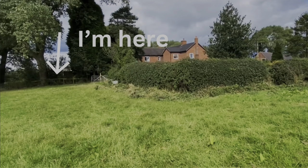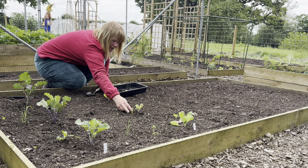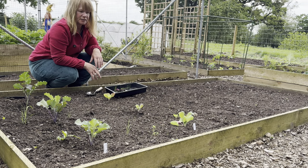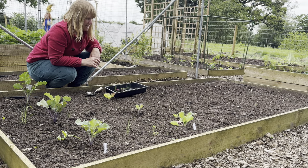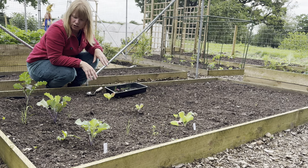I did use no-dig to start the beds off. I'm not really a no-dig person - if I feel like a bed needs digging I'm going to dig it - but to start the initial beds it seemed a good idea. This bed didn't have manure in it because I knew that brassicas were going to go in it, so this bed had a lot of old leaves at the bottom on top of the cardboard and then the compost on top.